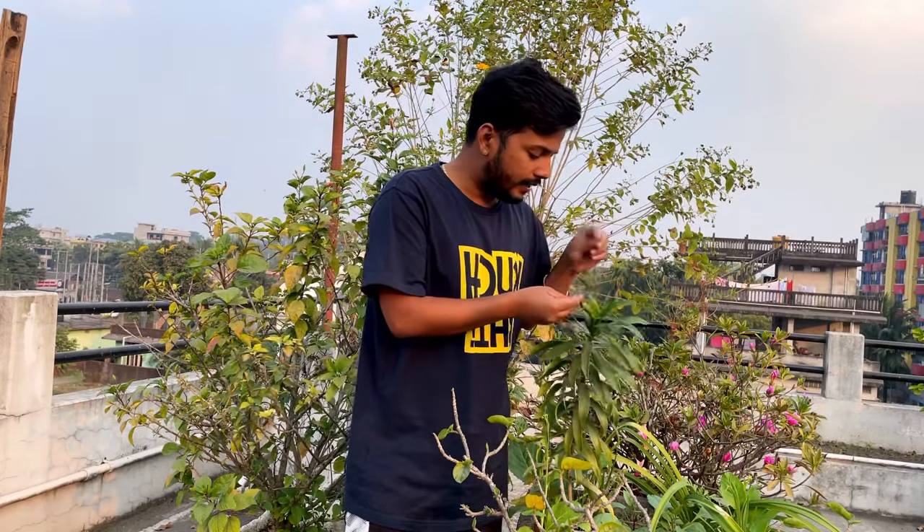Hello guys, welcome back to my channel. My name is Sandeep Ramader and you are watching my channel. I am going to clean the fish tank today, so let's start this video.